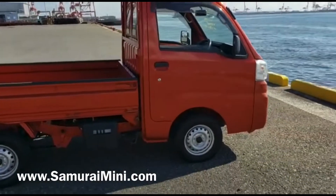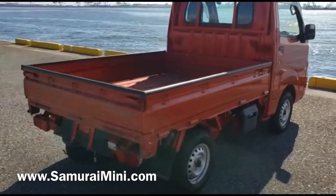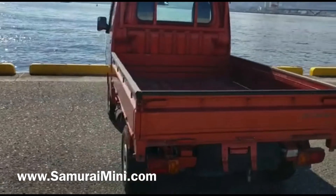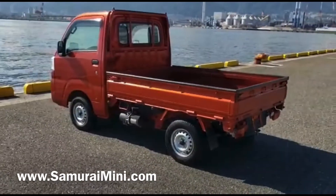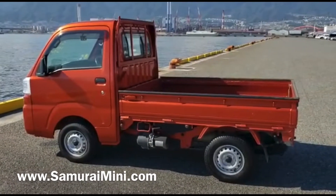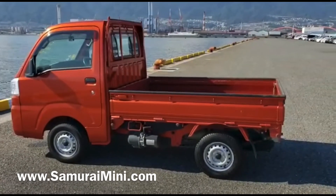It's got loads of uses — a gardener, working on properties, mucking out horses, just moving anything that's not too heavy but you need to dump. That's what this can be used for. If you're interested in this vehicle, or one like it, or you think you could make some money as a distributor for us in the US, have a look on our website SamuraiMini.com — there's live information on there about doing just that. Thank you very much for watching.